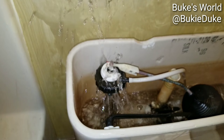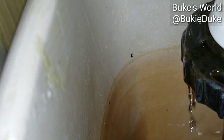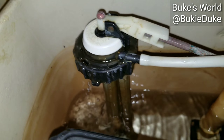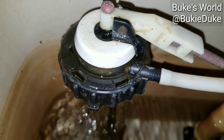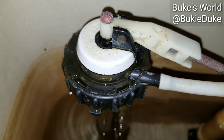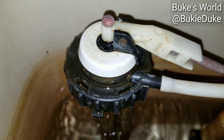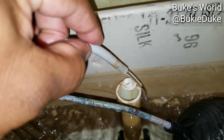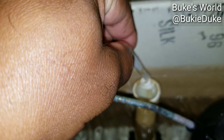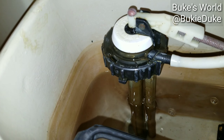Next step: take a flush. And this is what we found. This is the problem — the fill valve. The fill valve is defective. As I open the main valve, you'll see water is coming out where it's not supposed to. Water is supposed to fill from this hose, not from the actual valve.